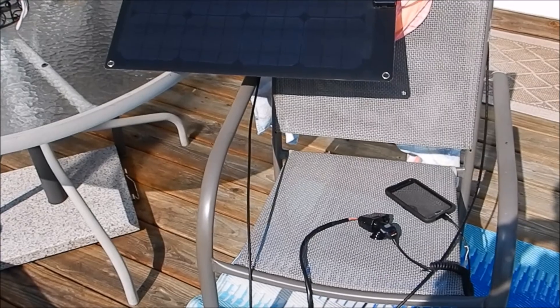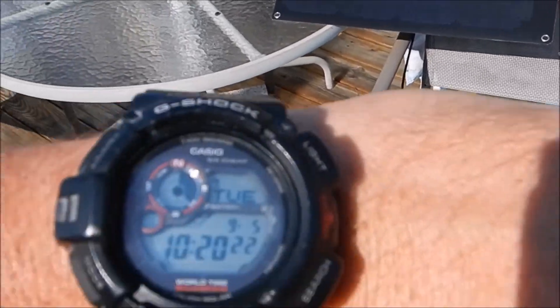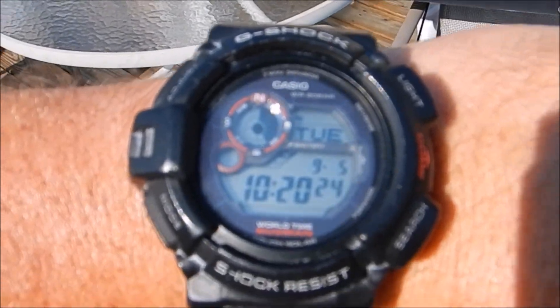Okay y'all, we're back. It is now 10:20. We started originally at 7:49. Anyway, we are 100 percent — we are now 100 percent charged. Yep, 100 percent.